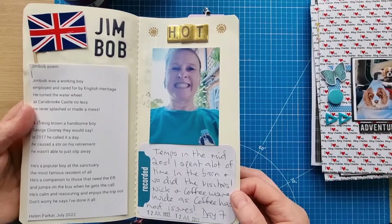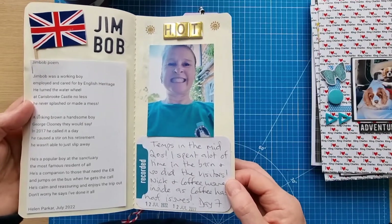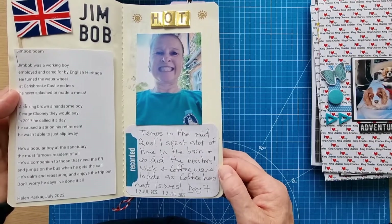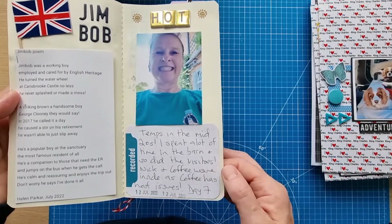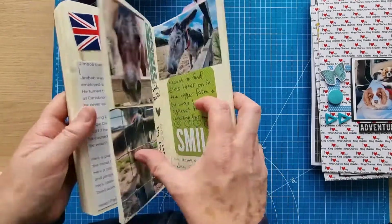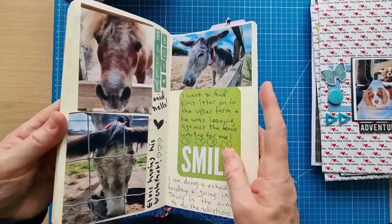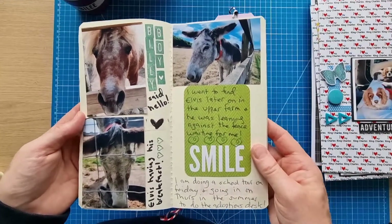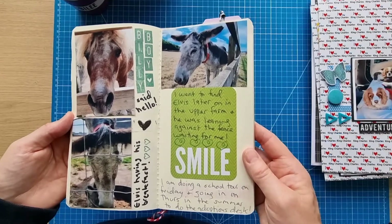It was a very hot day so I spent a lot of time in the barn. Nick and Coffee — two of the donkeys — were in there because Coffee has a hoof issue. Nick is blind, and visitors love to hear the story of these two companion donkeys.